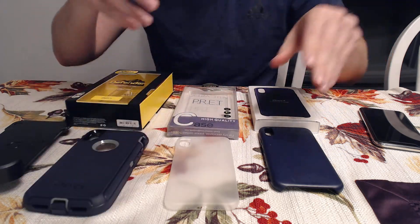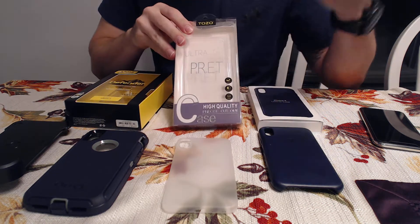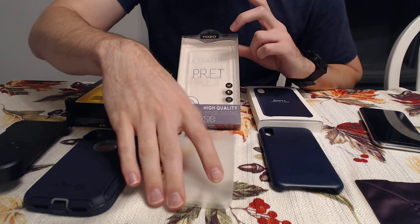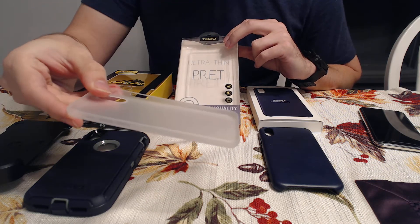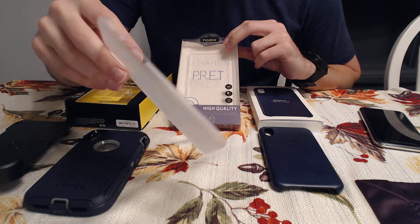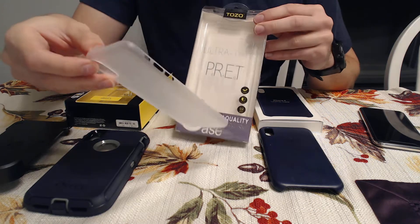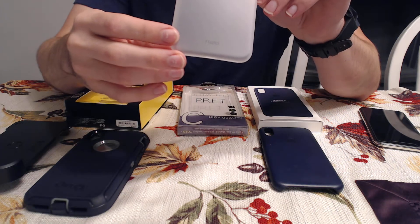I originally ordered the Symmetry, and then I ordered this other one — it came a day before the phone got here so I got to play with it. I ordered it because it looked good in the images, but when I did a mini review it's crap. This thing looks like something a case should be shipped in. You can see how thin it is — it's crap. It's eight or nine bucks on Amazon right now.